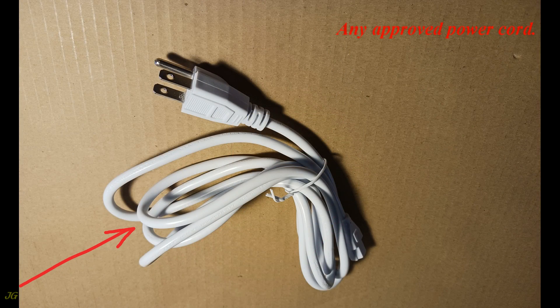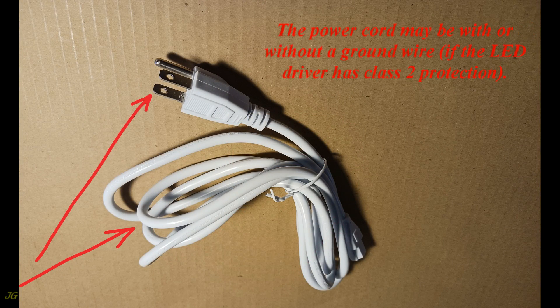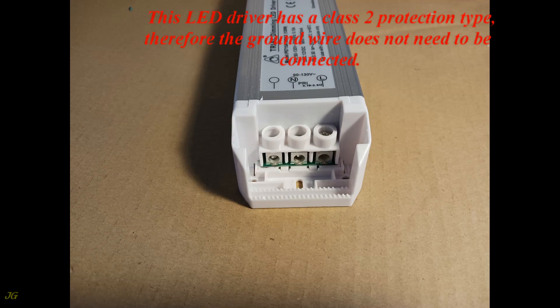Use any approved power cord. The power cord may be with or without a ground wire if the LED driver has Class 2 protection. This LED driver has a Class 2 protection type, therefore the ground wire does not need to be connected.